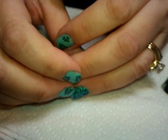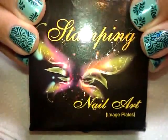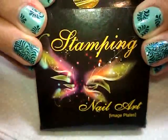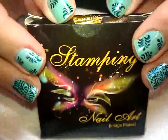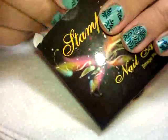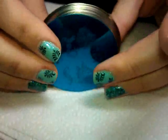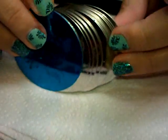Hi everybody, I'm going to be showing you guys some new plates that I got. This is the Shaney set, and this is what it comes in. I got these from Amazon - I think $13.99 for a set of 25 plates. I thought the box was kind of cool, it has a Shaney on it. It comes in a little plastic case with a Shaney on it, and the plates are not black, kind of like the original Bundle Monster set was.